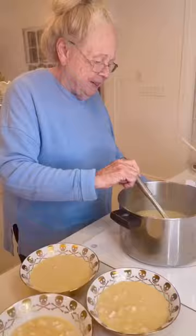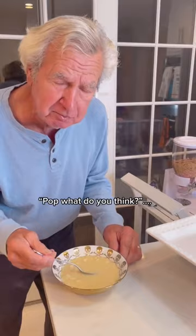My grandma and I served it to everyone. Pop, what do you think? Nana, did I make it okay? Yes, it's wonderful.